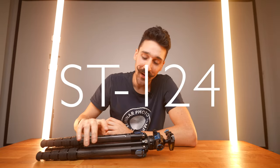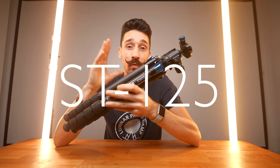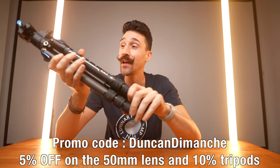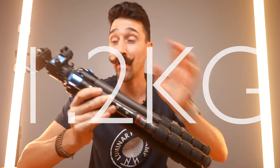Hey everyone, welcome to my channel. Today I want to talk about the Surrey ST-124 and ST-125. This is Surrey's new tripod — it's a waterproof tripod. It is made of carbon fiber and it only weighs 1.2 kilos without the head, which is super light.